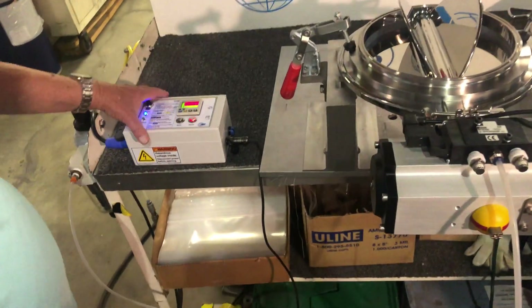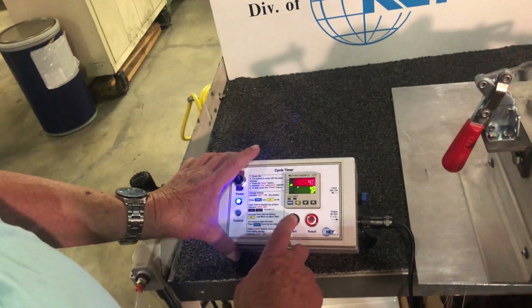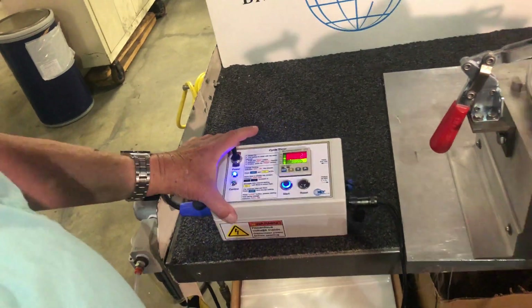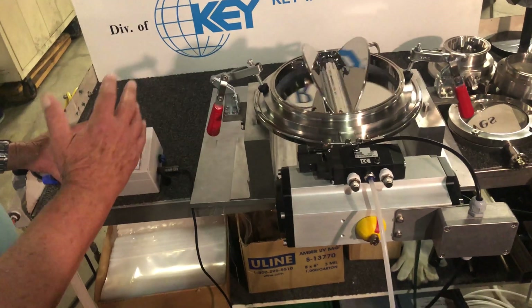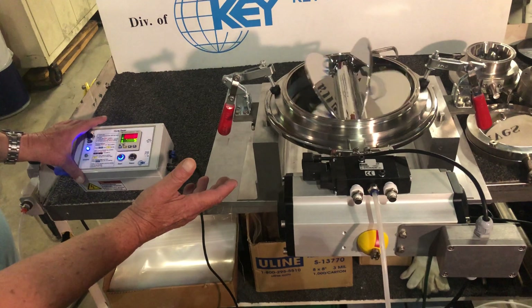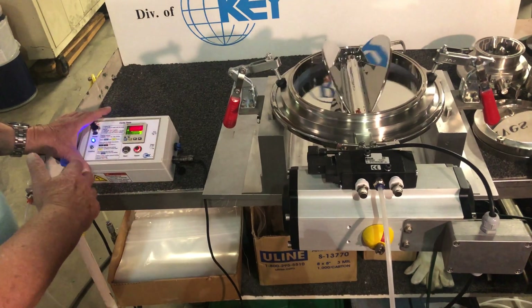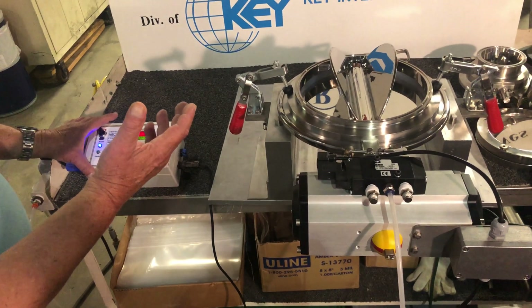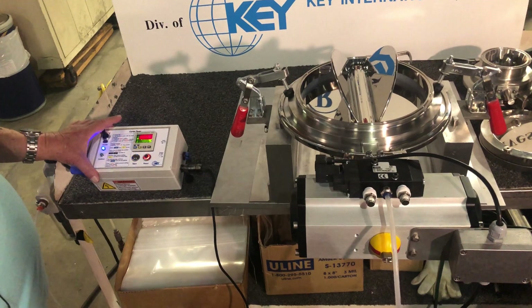I'll run through. On. We set it at a four-second delay. Start. Every four seconds it will operate, discharging product each time. More product, lower the delay. Less product, increase the delay time between strokes.